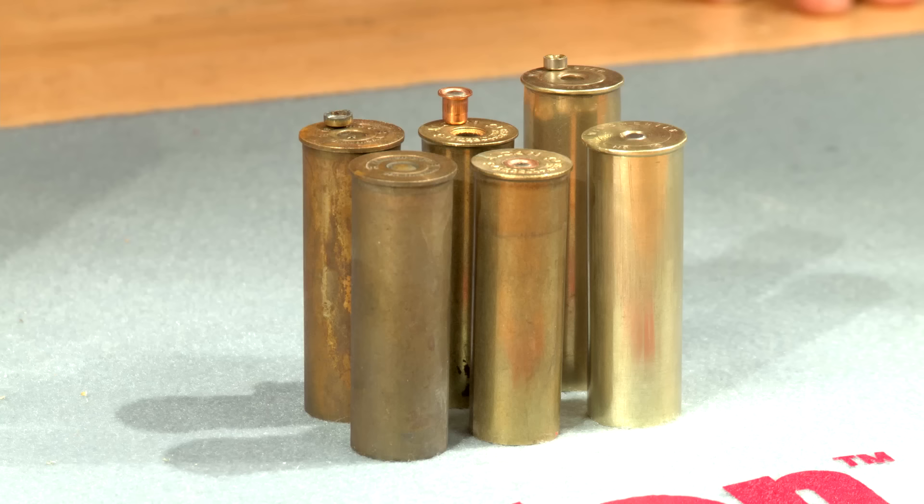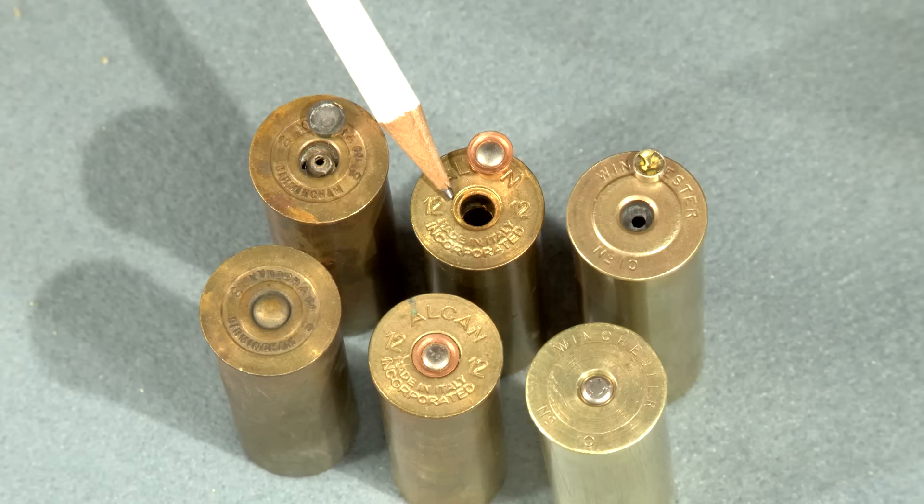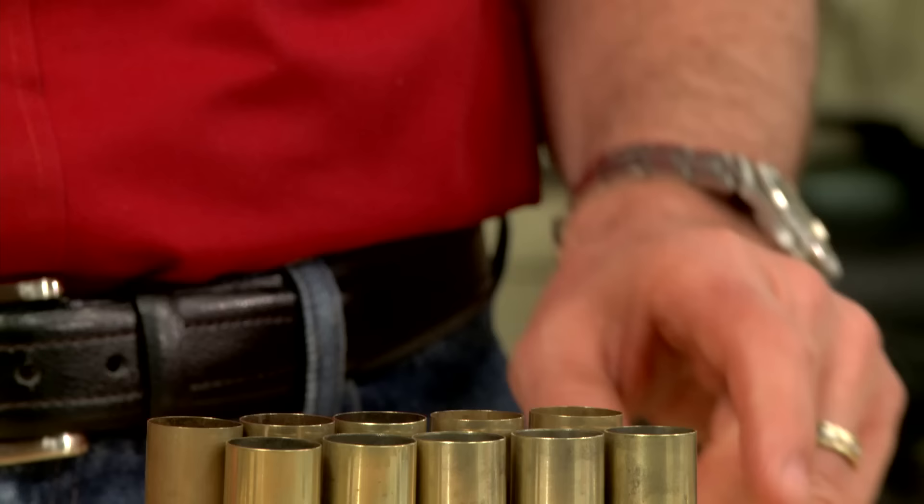It's important to note that brass shotgun shells were designed for three different types of primers. This shell requires a Berdан type primer where the anvil is built into the case. This one uses a shotgun type primer, and the shells I'm reloading today are designed for a standard large pistol primer.